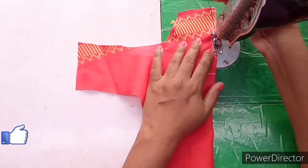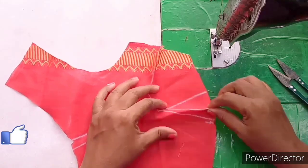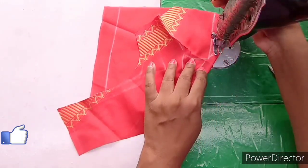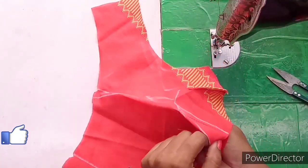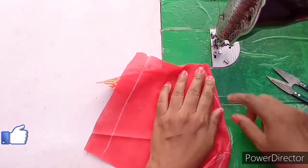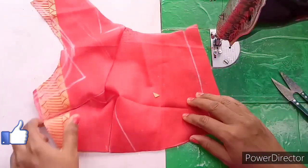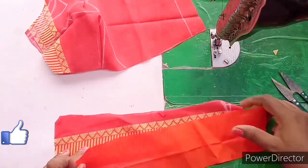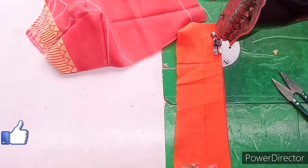I will show you the side joints. I will show you the other side joints. I will show you the front part. I will show you the first part. I will show you the right side of the line.